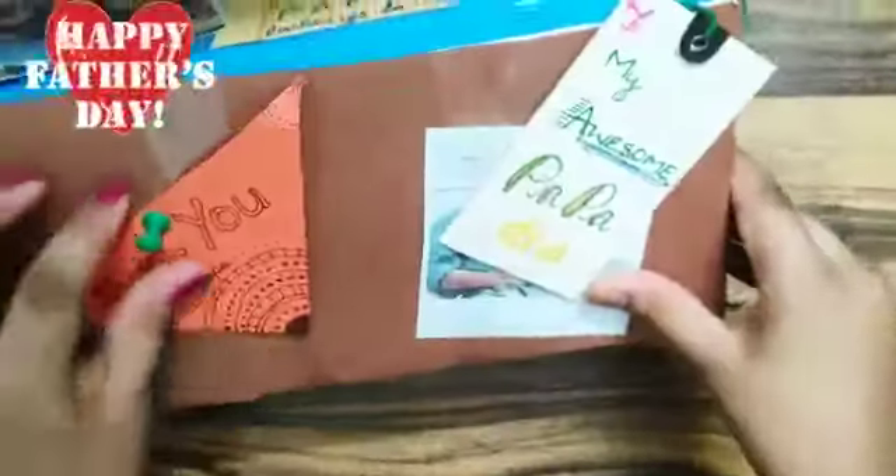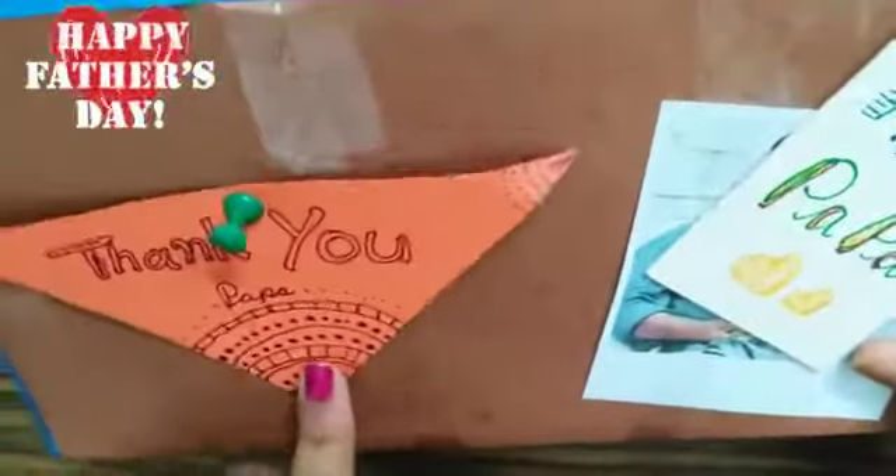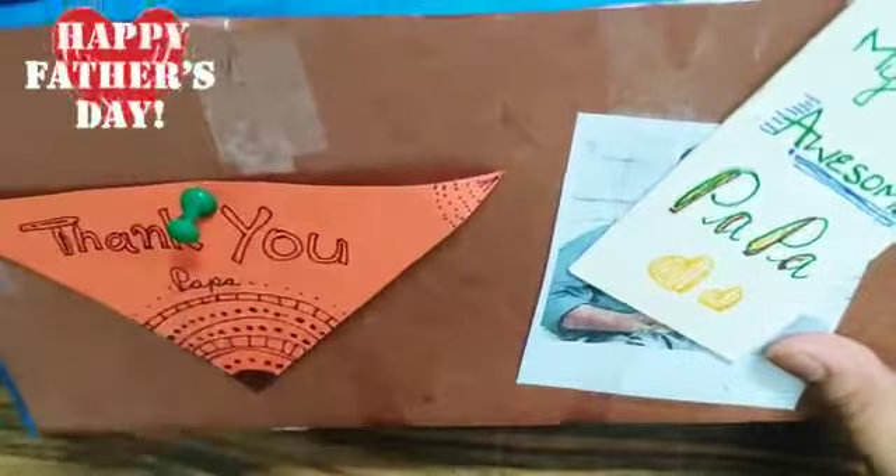And we also have a thank you card. I have decorated it with brown pen.